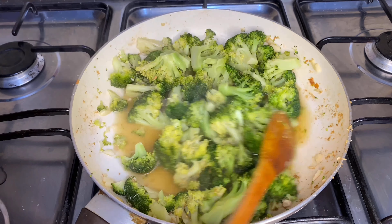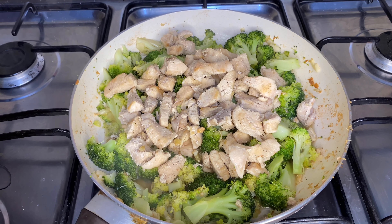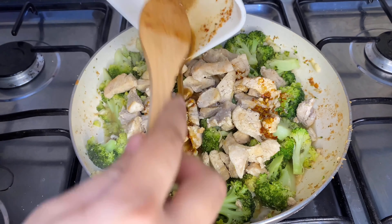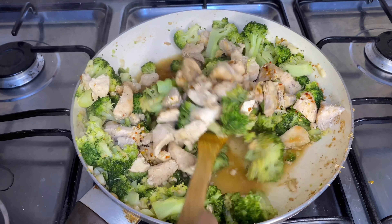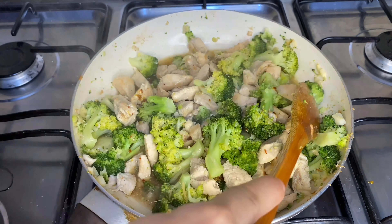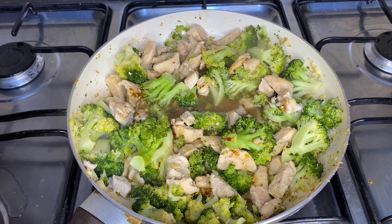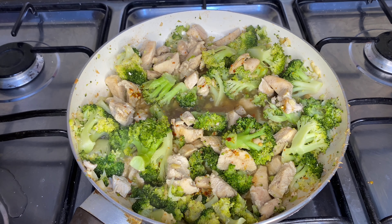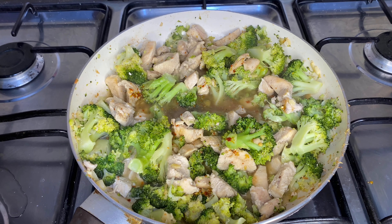Once the broccoli reduces its volume, add the chicken and the sauce that we prepared. Give everything a good mix. At this stage, take one tablespoon of cornstarch, mix it in water, and add it to the pan — this will help to thicken the sauce. Let it simmer for five to ten minutes or until the sauce thickens.